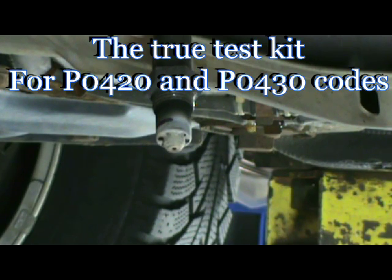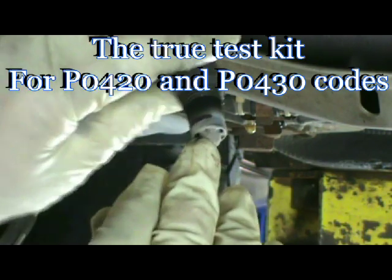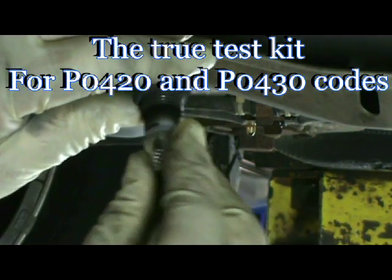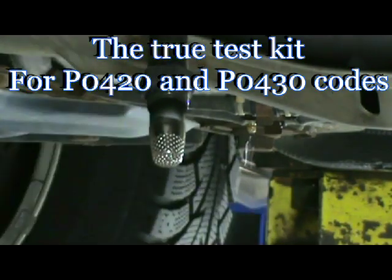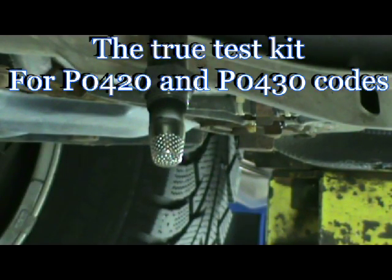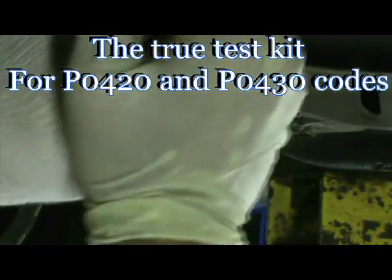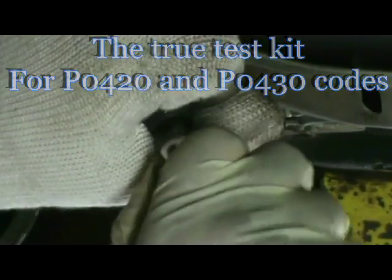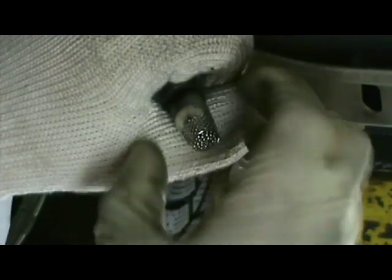This is a 2003 Jetta V6 with a P420 cat efficiency code. I've made a little magic marker mark about a quarter of an inch down so we can see how far the Tom Thumb has really pushed on. The Tom Thumb is designed to slip on — this one is a little hot, it just came out, it's smoking. Push it on so it's seated, and then you can't pull it off. It's kind of like a Chinese finger — the only way to get it off would be to take a pair of pliers or a screwdriver and squeeze it out.